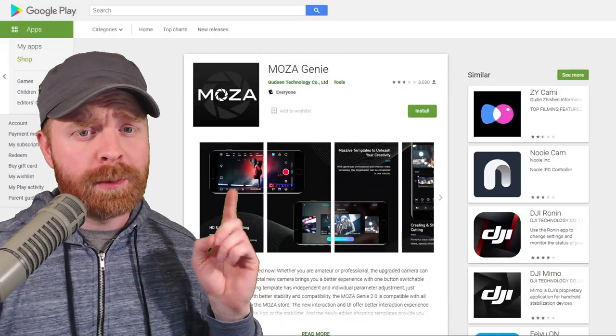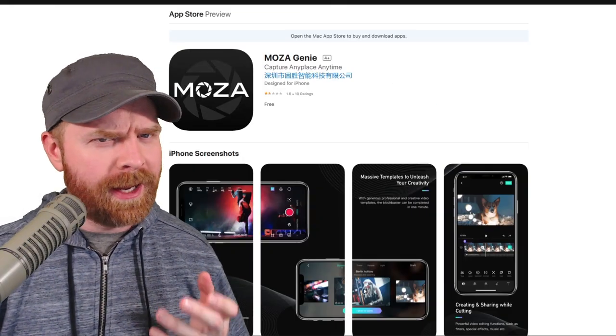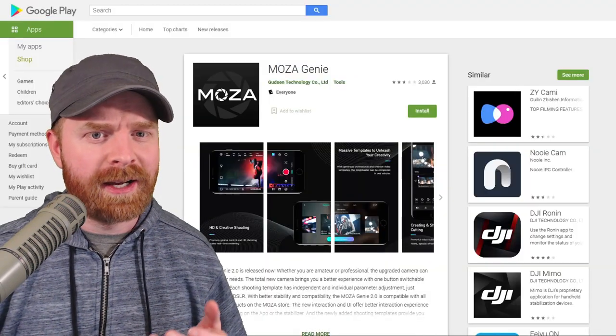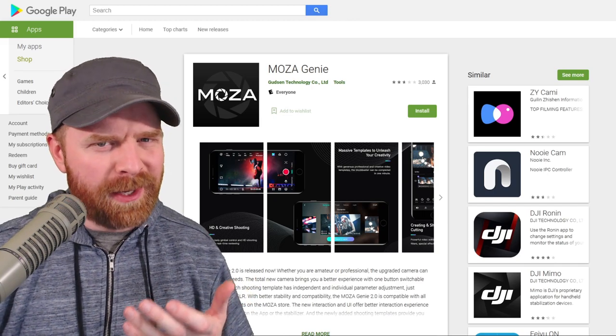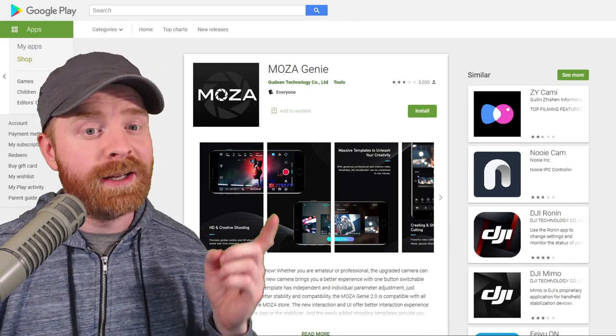The Nano SE is compatible with the Moza Genie app on Android and iOS. I don't use this app because I don't need to — it's completely optional, and to be honest, I'm not the biggest fan of it, but it is there if you want to use it.